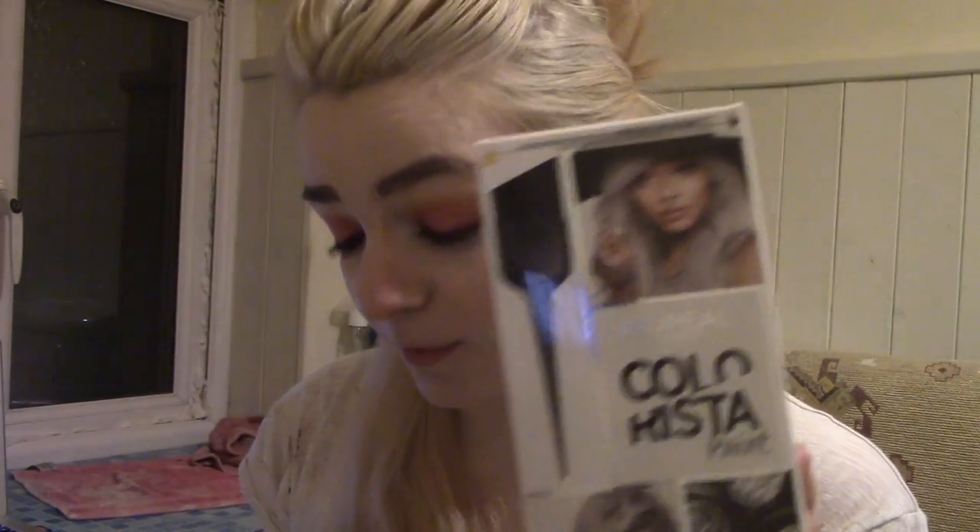Previously I did use the L'Oreal Colorista hashtag gray hair — I have a video on that if you're interested — and it just did not work very well for me. My hair isn't a really clean blonde, and they recommend that you have a proper clean blonde with no brassiness. My hair does have some brassiness to it but I'm going to use it anyway, even though I can't expect it to look perfect.